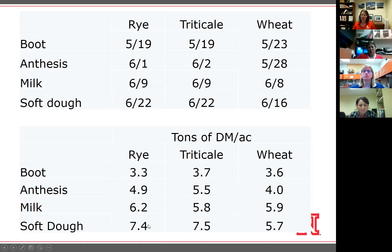Protein-wise, there wasn't a lot of difference among species. At boot stage, all were about 19% crude protein; by soft dough, all were about 10%. They were fertilized with about 60 pounds of nitrogen. Boot stage gives the highest quality, so if you need very high quality feed, target boot — though it only takes about 10 days to move from boot to anthesis, so a rain event can push you through stages quickly. Milk stage is probably the worst time to harvest — forage quality has dropped but starch hasn't built up yet. If you want tonnage, waiting to soft dough makes more sense, as you gain a little more starch and energy along with higher yield.